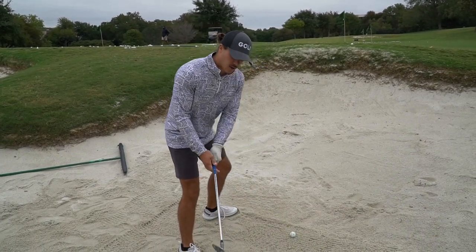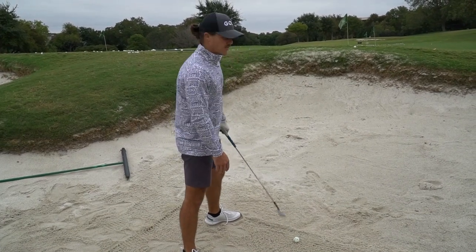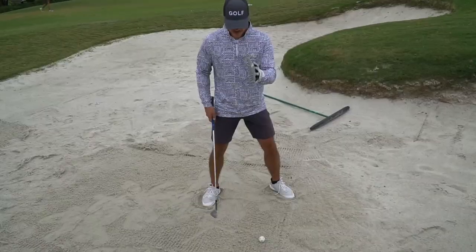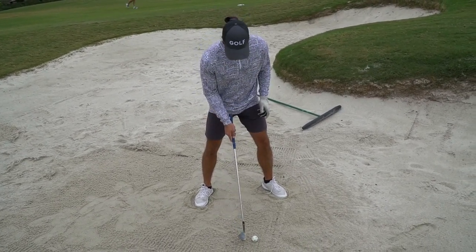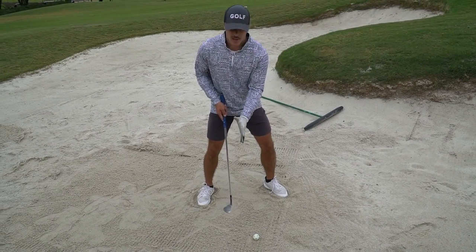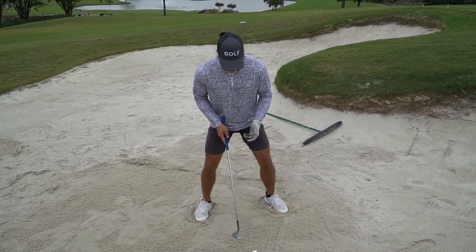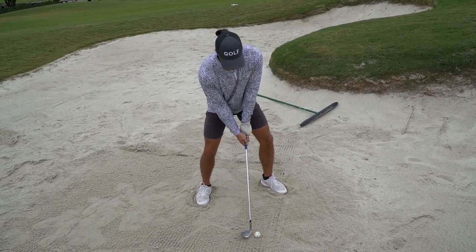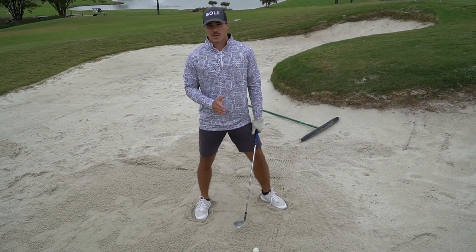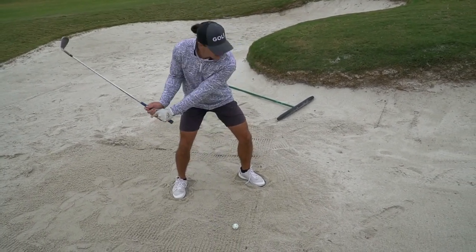When I set up to it, I want to make sure my center of gravity is just behind the ball — the buttons on my shirt, zipper, whatever — one to one and a half inches behind the ball. That's the main thing. Second, I focus on keeping my club face open and pointed to the sky through the whole entire swing — at the ball, after the ball, in the follow through. When you do those two things and accelerate through, you're never going to hit a bad bunker shot.